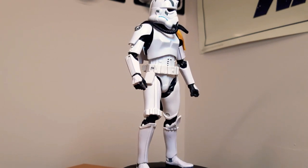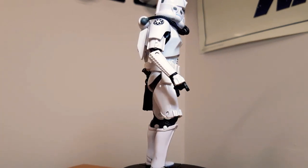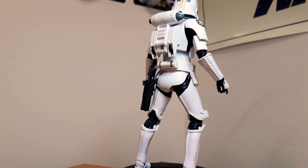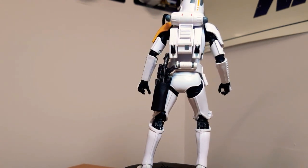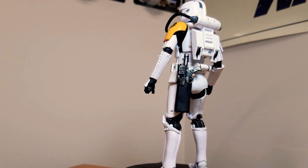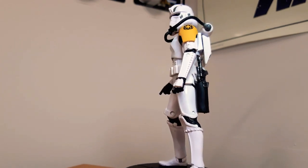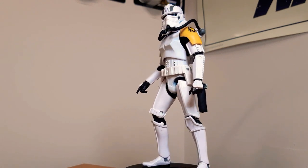My favorite figure of all — the original Imperial Jump Trooper, Jet Trooper, whichever you prefer. This is such a fantastic figure. I really do like this guy. Everything about him just looks fantastic. I don't have the new one, not too bothered — I might get him one day, but I love this guy. Love that yellow pauldron as well. Everything on him just pops out and says Empire, and that logo on his shoulder. He's just an absolute stellar figure.